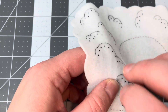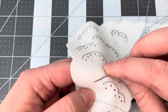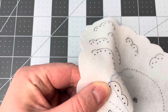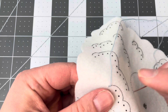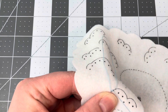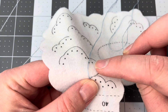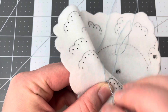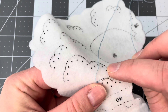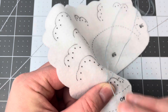We're going to bring the needle up from the back and do the outline stitch as normal. Remember, the outline stitch does curve — it has a tendency to curve — so you use that to your advantage to cover the stamp. The smaller the stitches, the tighter the curve you can get.